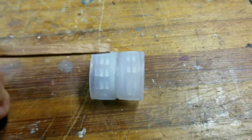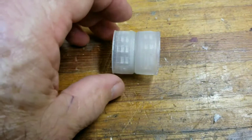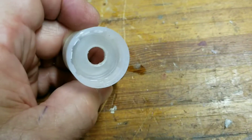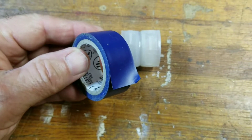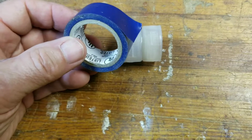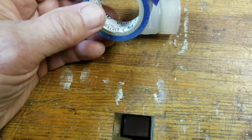For a little extra strength you might want to run a bead of super glue around your joint. I just happen to have some vinyl tape laying around, so I'm going to wrap my lid on my coupling just to make it look pretty.